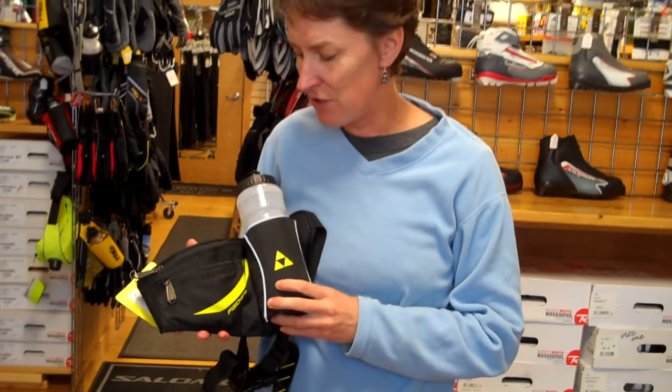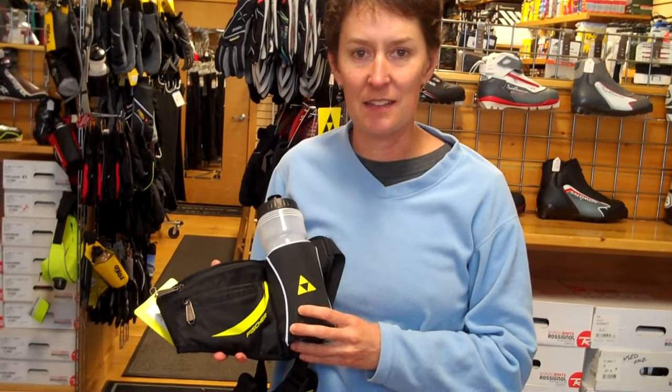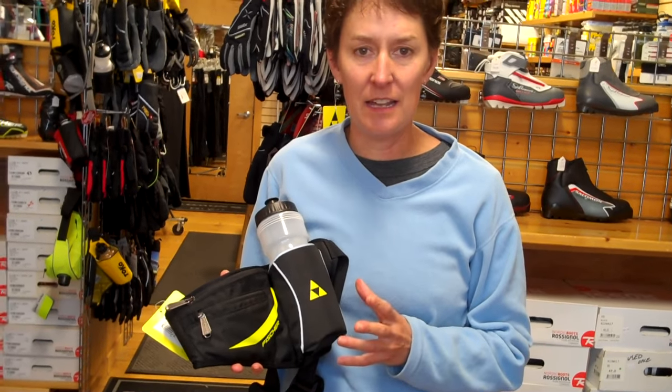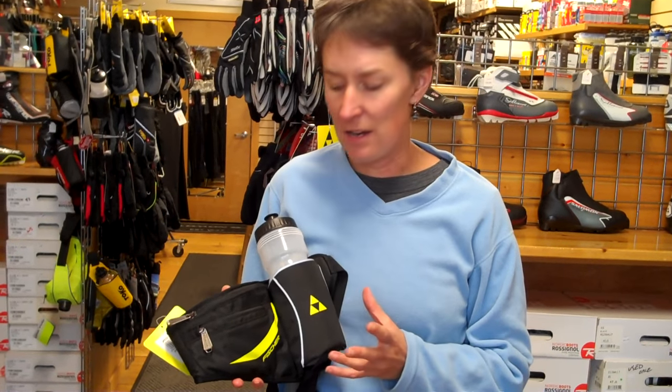Hey, I'm Julie. I'm going to talk about the Fisher Drink Belt today. These are great hydration belts for cross-country skiing, for running, and just lightweight backcountry use.